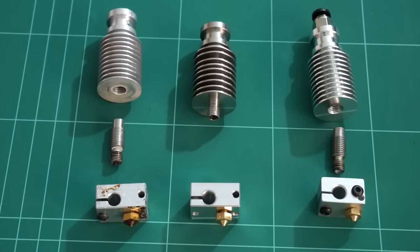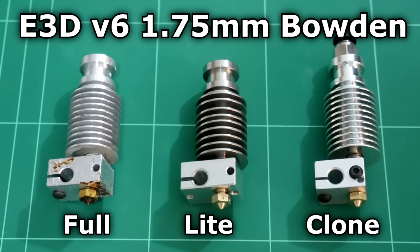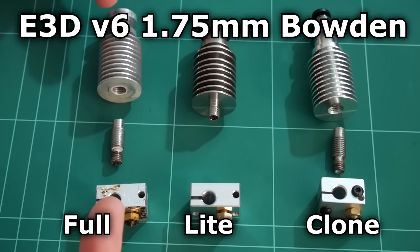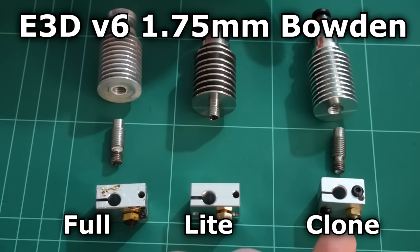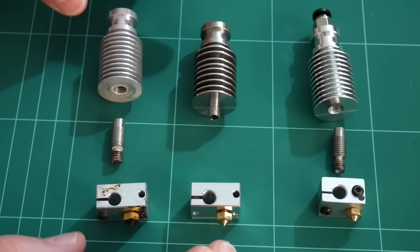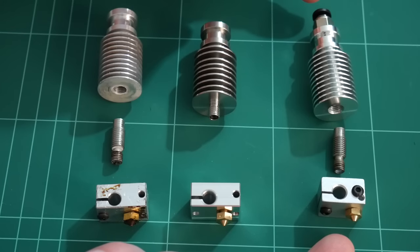In front of us here are the three main types of E3D version 6 Bowden type extruders. As I own all three, I wanted to show you the differences and similarities between them. Starting from the left hand side, this is the E3D version 6 full, in the center is the E3D version 6 light, and on the right hand side is the E3D version 6 clone. The two on the left are the genuine E3D version 6 iterations, and we have a sample of a clone on the right.